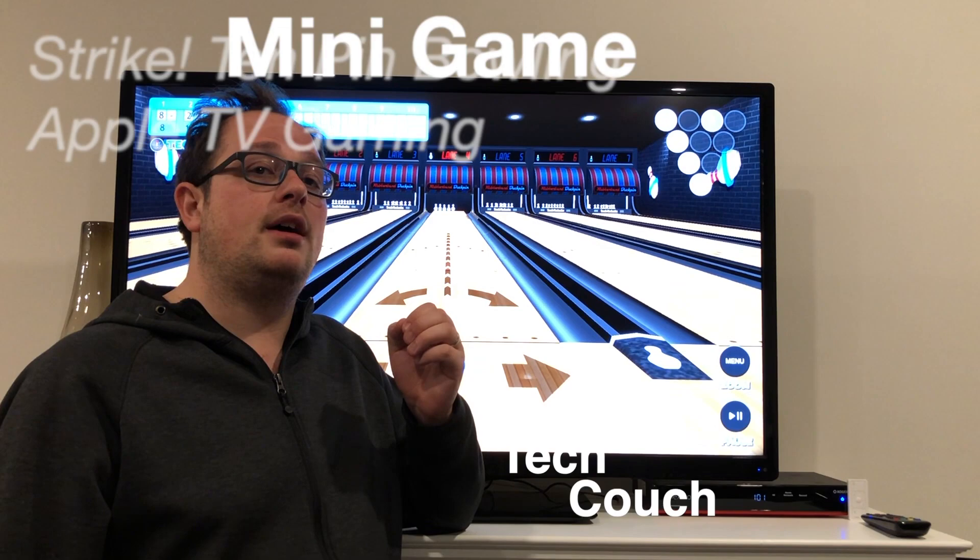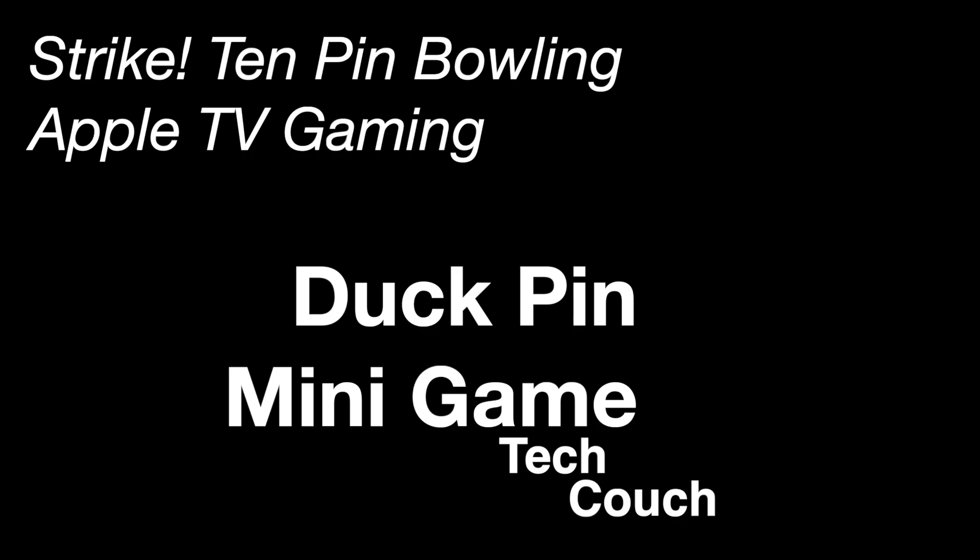Thanks for joining us again. Hope you enjoyed this video and definitely check out some of the other mini games, which are really sweet — especially that mega lane one, that was awesome. Hope to see you again soon. Take it easy. Bye.